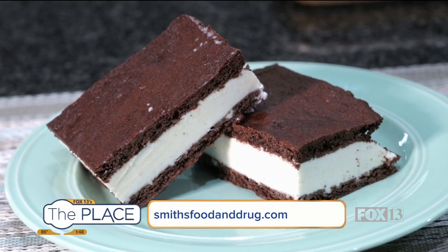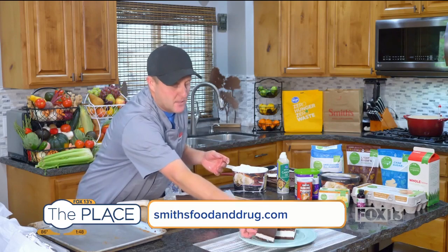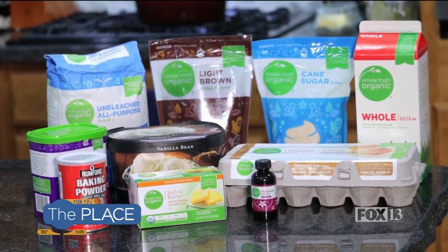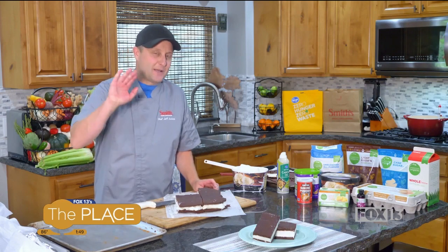That is our classic ice cream sandwich — totally easy to make, not much to it at all. Minus the freezing time, you can get it done in about half an hour. You can find all of these ingredients at your local Smith's. Thanks so much for watching, thank you for shopping, and we'll see you next time everybody — bye!